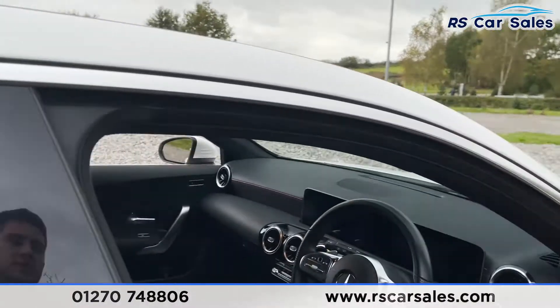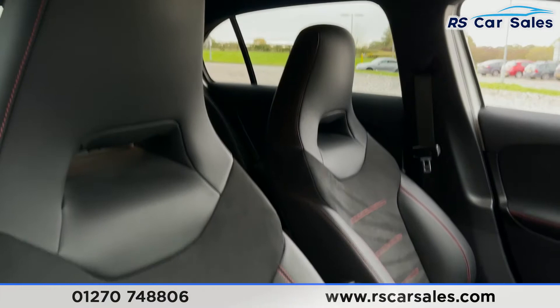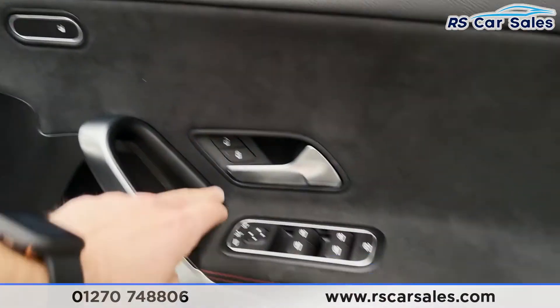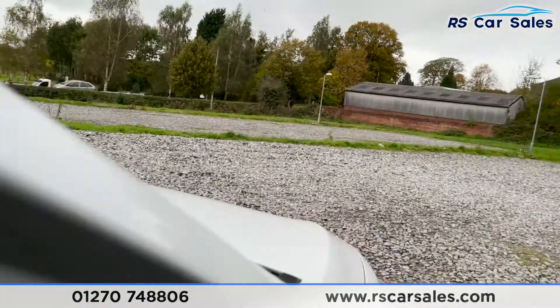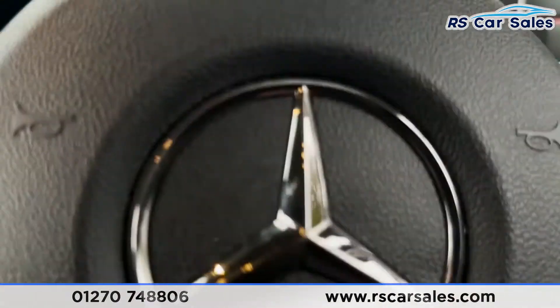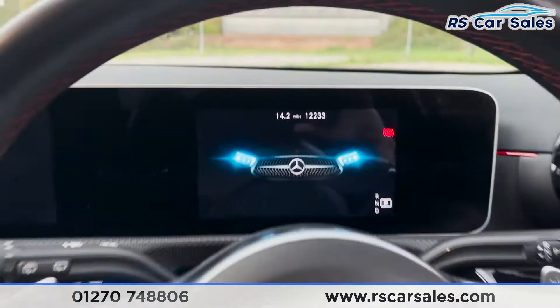Coming into the front, we've got that same half leather interior again. These seats are also heated and we can access those controls just here. We've got the brushed metal handle, unlock button, power folding electric wing mirrors with electric window controls, more integrated speakers, and auto lights. You'll see the car has covered just over 12,200 miles.